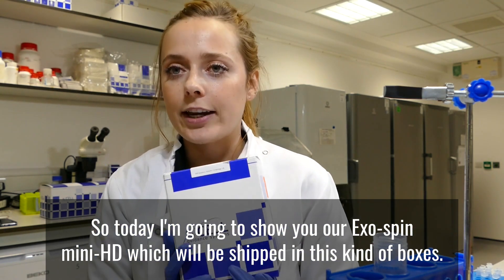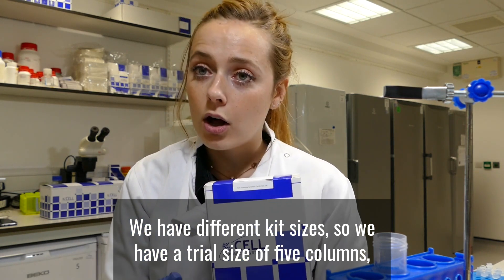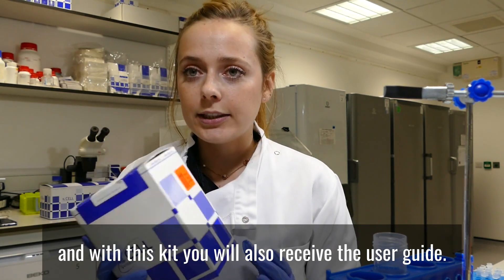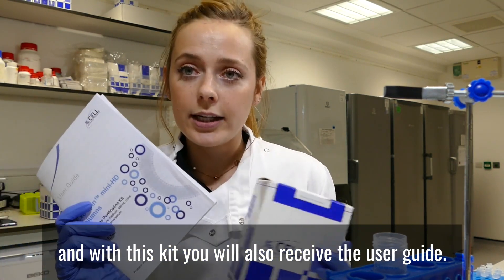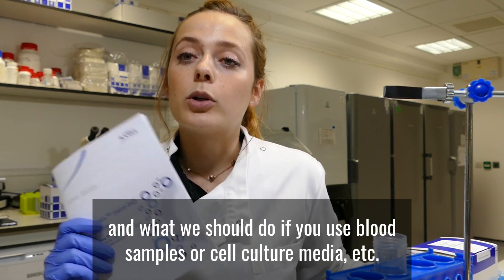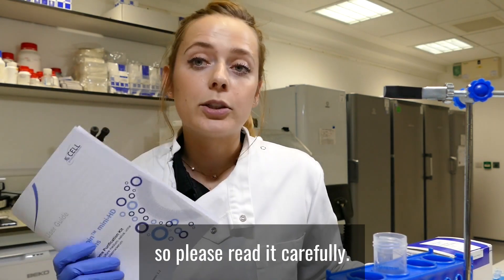Today I'm going to show you our Exospin MiniHD, which will be shipped in this kind of box. We have different kit sizes — a trial size of five columns, but you can also go to 20 and 100 columns. With these kits, you will also receive the user guides. Please read it really carefully because there is a lot of information regarding your sample type and what you should do if you use blood samples or cell culture media.